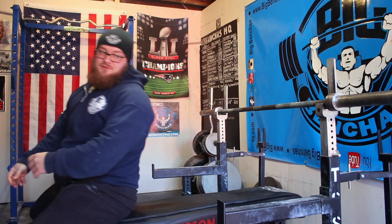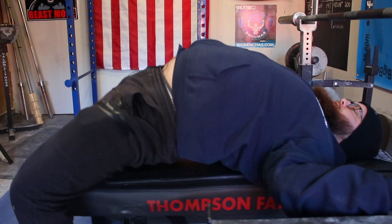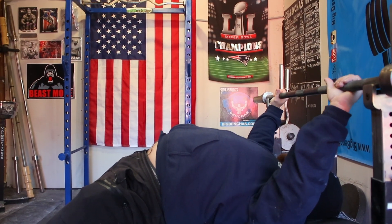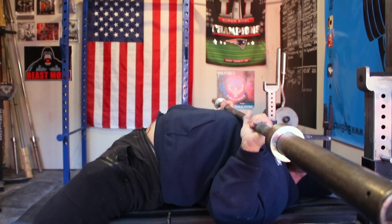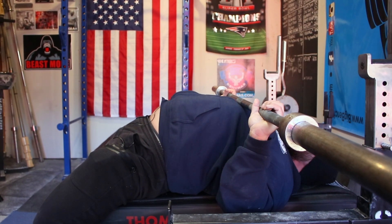I'll show you what that looks like on the bench real quick. So where's a good position — I'm pushing myself up onto my traps — it would be this. I'll touch about here, you can see I'm underneath that bar, I'm in a position to throw it back.